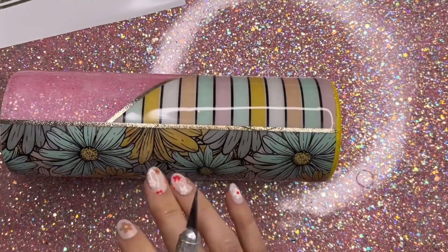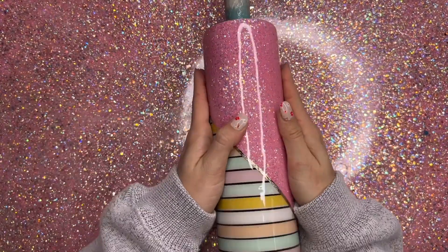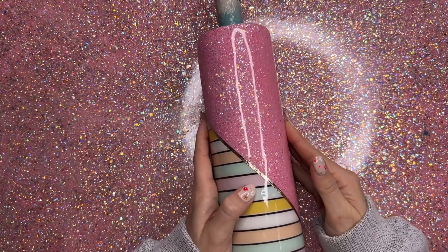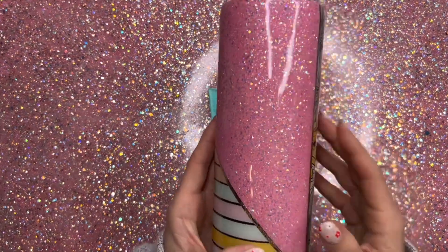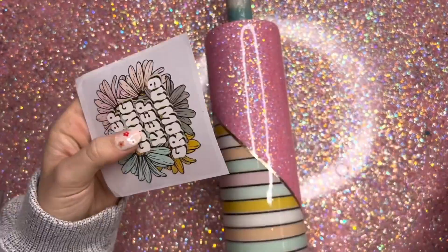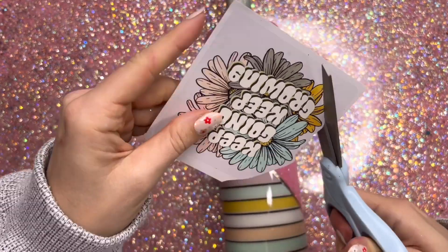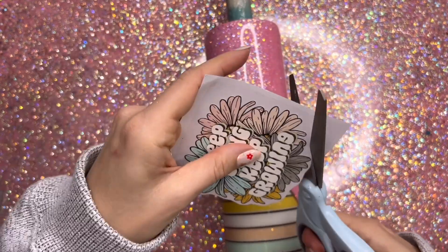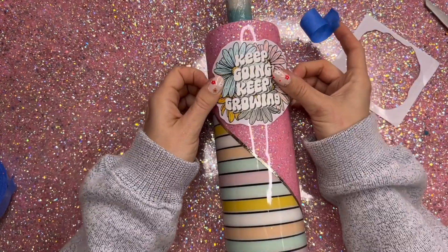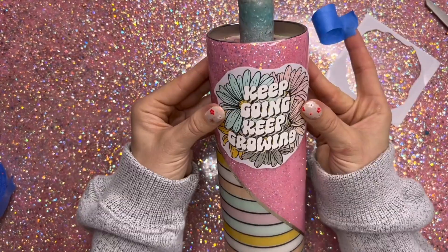I'm going to seal my vinyl with some polycrylic and then add another very thin coat of epoxy — about 10 to 15 milliliters. I'm doing that because the decal we're using has a clear backing, and you don't want to put a clear backing onto a rough sanded dull surface, because those dull scratchy marks won't shine back up once you add epoxy over them. So I added another coat of epoxy to smooth everything out, and now I'm going in and adding the decal.